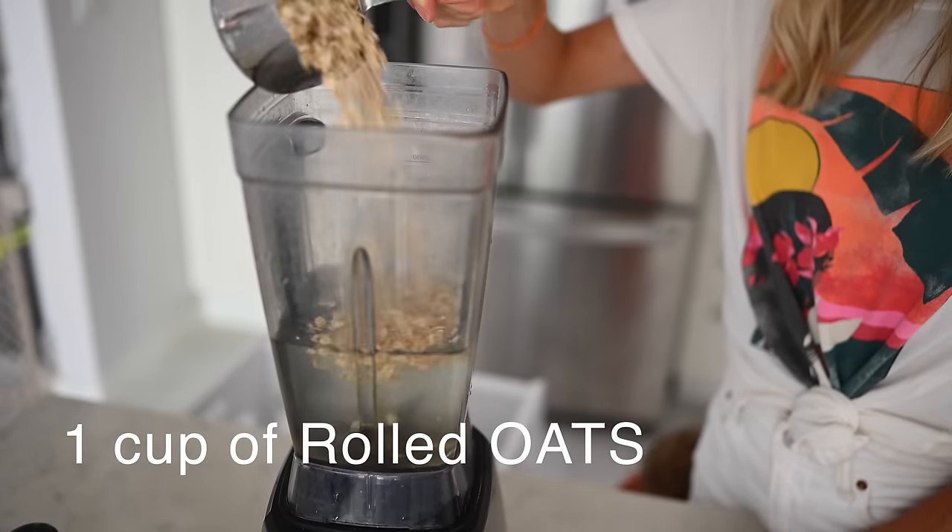Oats. Now we are just going to run our oat milk through our nut milk bag into a large bowl, squeezing and straining as much as possible. All right, wish me luck.